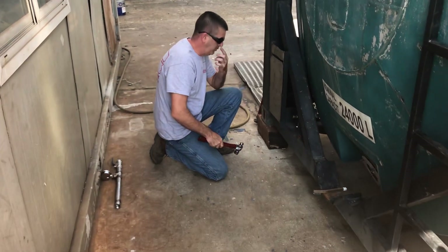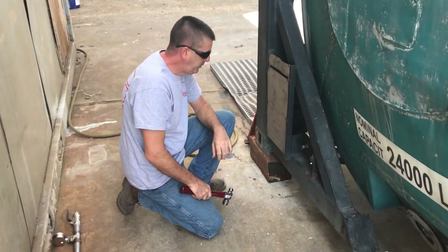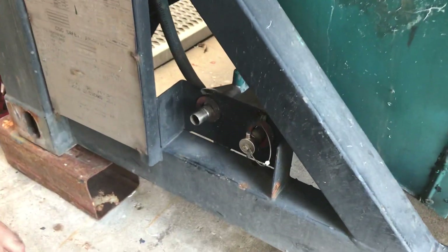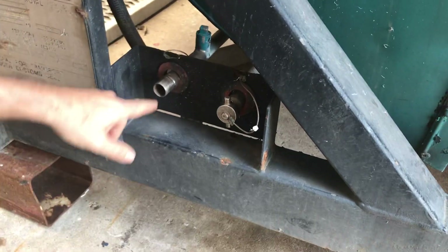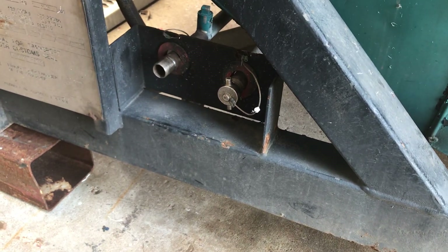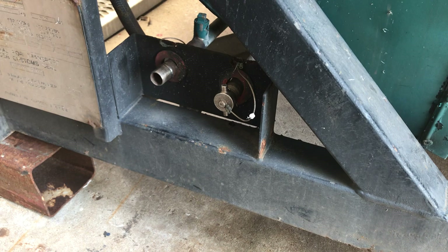We are going to do a pressure test on the steam system to show you how that works. The first thing you'll want to do is locate the steam inlet and outlet. Typically they're on the left side of the tank, and for testing purposes it doesn't matter which one's the inlet and which one's the outlet.